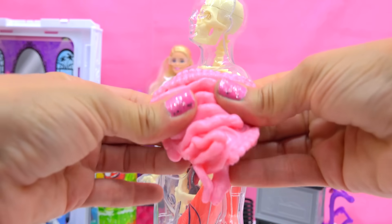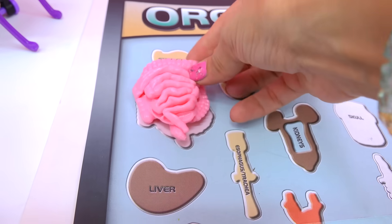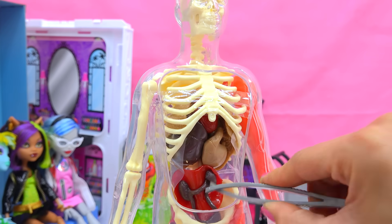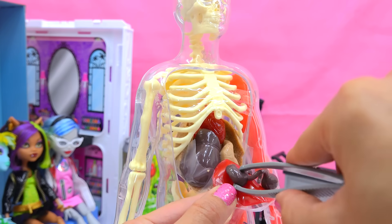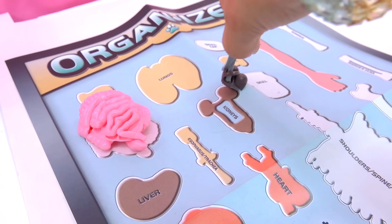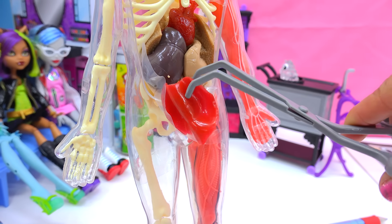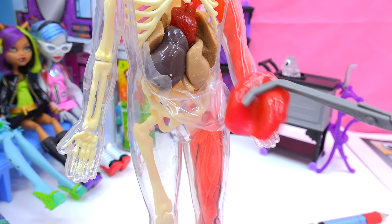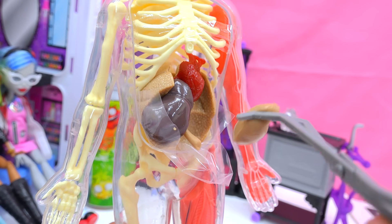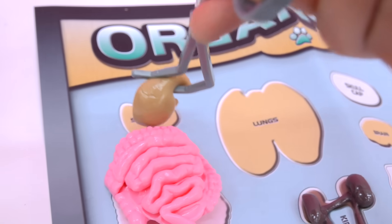I wonder if this is how they would really feel — it kinda sticks to me! Here we have the intestines. Let's pick out the kidneys — come on out, kidneys! They're just so sticky. We have this piece hanging down, the diaphragm. What else do we have? Is this the stomach? There's the stomach! Wait — that's his brain. Now we have our liver.